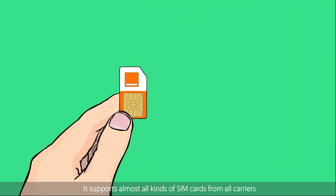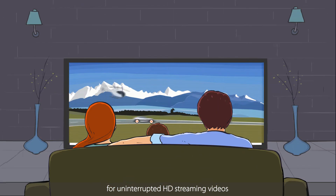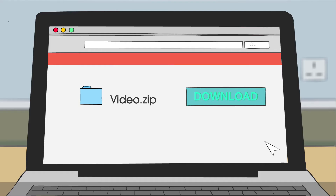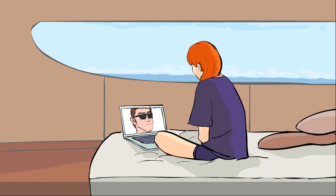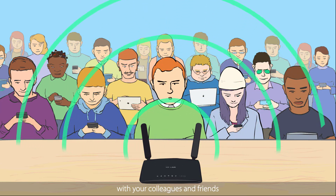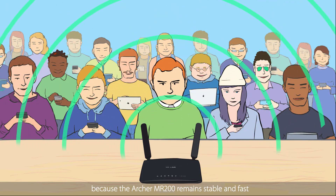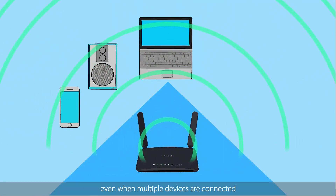It supports almost all kinds of SIM cards from all carriers, providing blazing fast 4G speed for uninterrupted HD streaming videos, rapid file downloads, and stable video chats. You won't have to worry about sharing with your colleagues and friends because the Archer MR200 remains stable and fast even when multiple devices are connected.